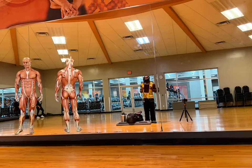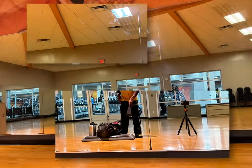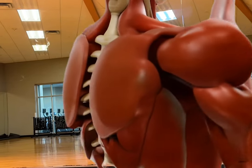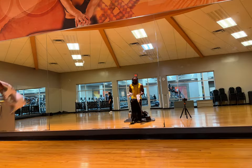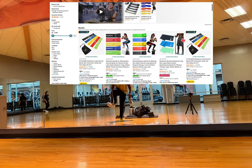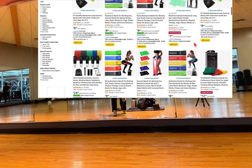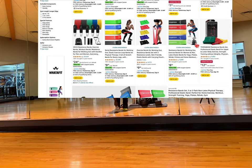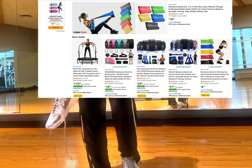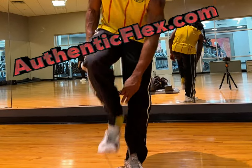Ladies and gentlemen, fellow athletes and fitness enthusiasts, I stand before you today with a tool that has revolutionized the way we approach strength training, injury prevention, and overall athletic performance — the humble miniband. You may have seen these small loops of resistance material at your gym or perhaps incorporated them into your warm-up routines. But the potential of these bands goes far beyond just a simple warm-up. When used correctly, minibands can be a gateway to unlocking your body's full potential, increasing fascial intelligence, enhancing glute stimulation, and refining mind-body awareness.